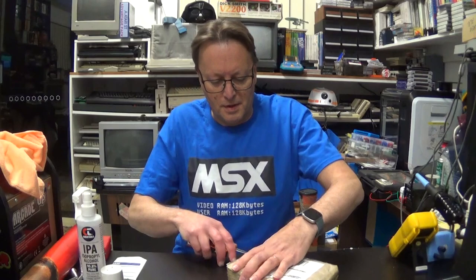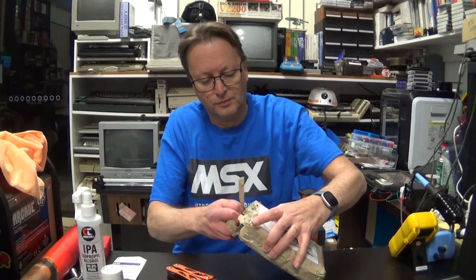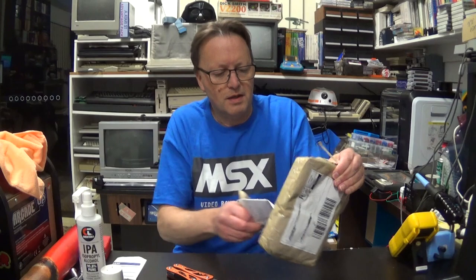Hey YouTube, Electric Adventures here with a package in the mail, all the way from Spain over in Europe. I'm assuming this is a homebrew MSX game. It's a little squished so hopefully it's okay — it's come a long way. It is in its own plastic case so it should be pretty safe.